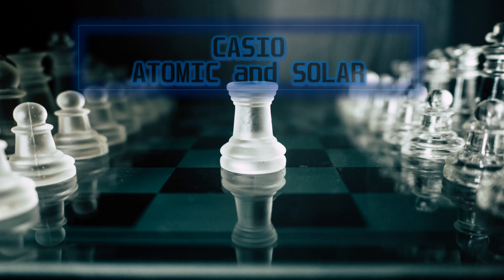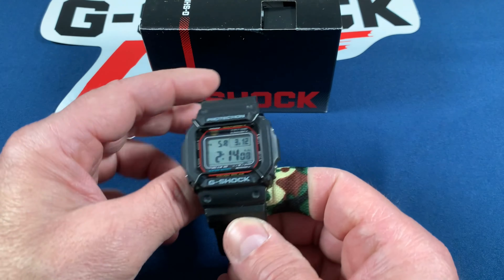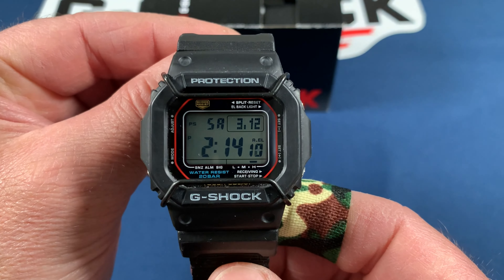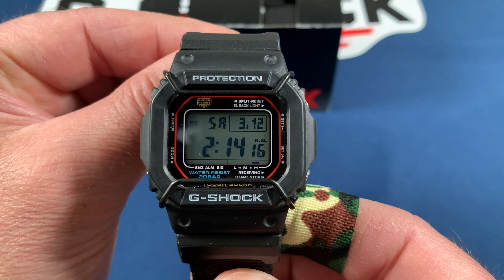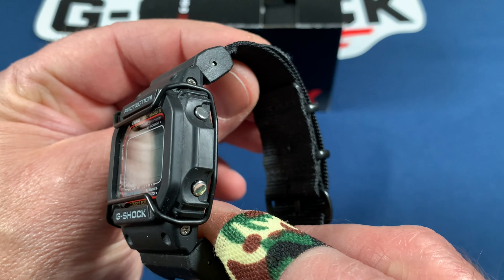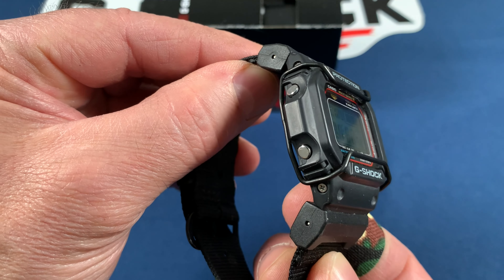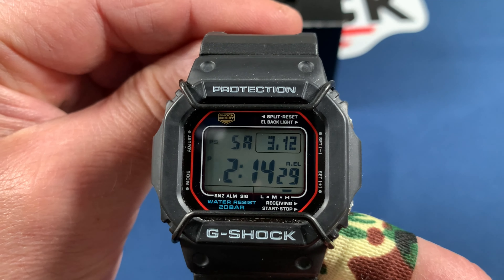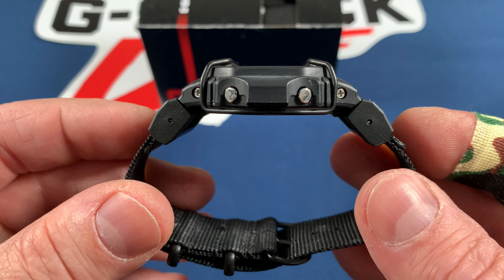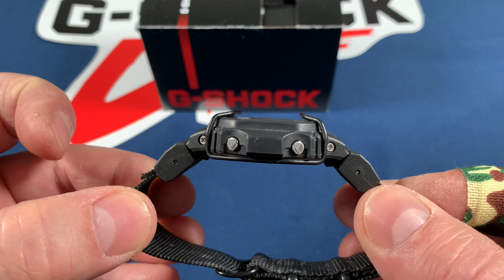Hello and welcome to another review from Watch IQ. Today I have a Casio G-Shock GW-M5610 with solar and atomic timekeeping functionality. I call it my rook — it's the rook to the king, the GXW-56. It has all the same features except the negative display. It has multi-band six and I paid ninety-three dollars for this during the holidays. It's a pretty good deal compared to the king, which costs a little more.